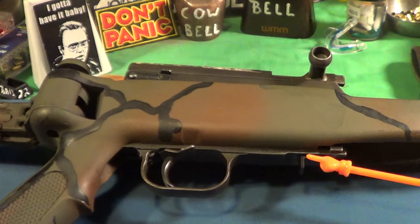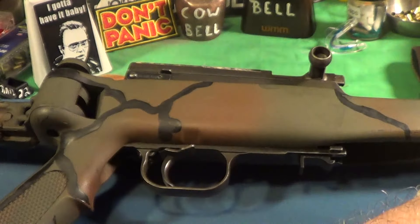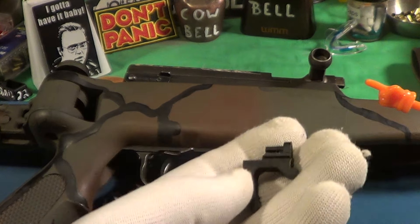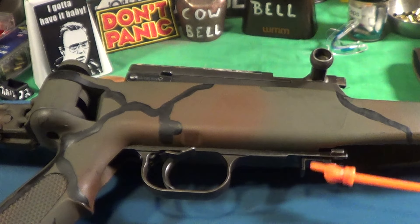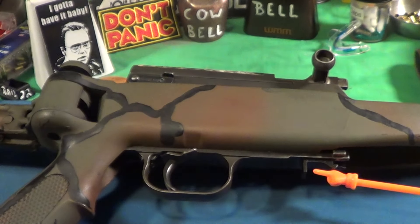I did change the magazine release right there. I took the plastic one out — this is the plastic magazine release, who knows what kind of plastic that is — and the new one is metal. Works just fine, pretty easy to put in.